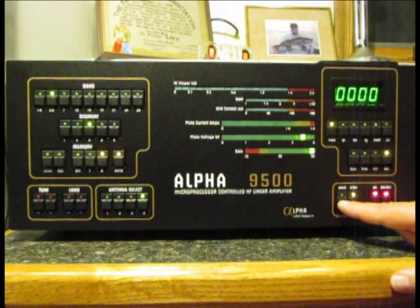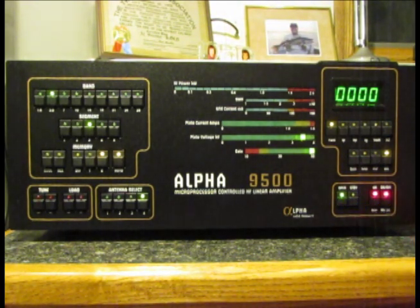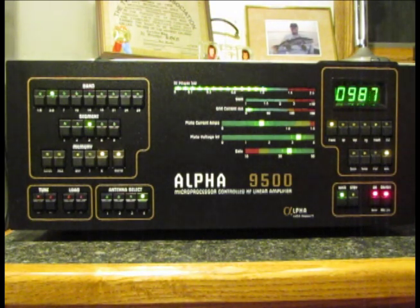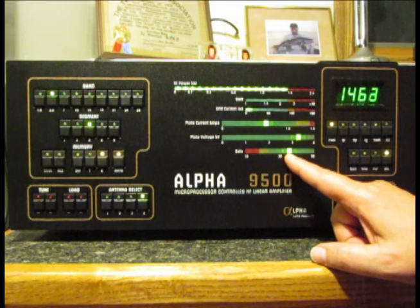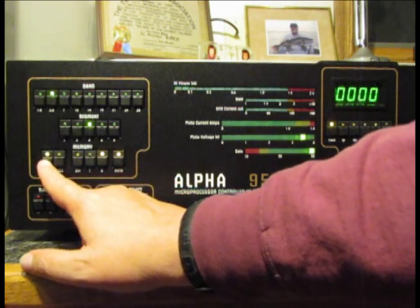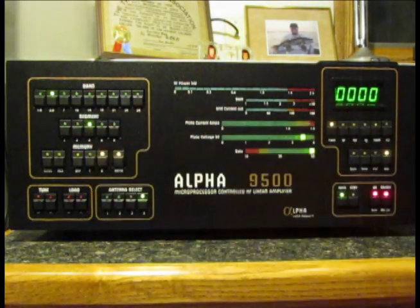Here we are ready for the third segment. I'll press the button, put it in operate mode with reduced drive, step on the foot switch, and it goes through a tuning process. I then increase the drive level to the desired power — about 470 watts with a gain of 32 to 35. Pretty decent results. I'll do a save of those settings for segment number three.